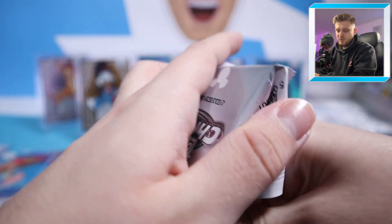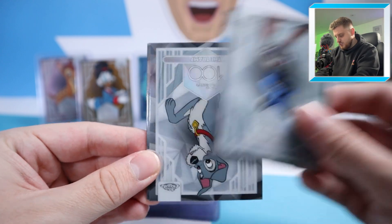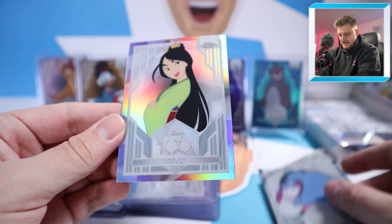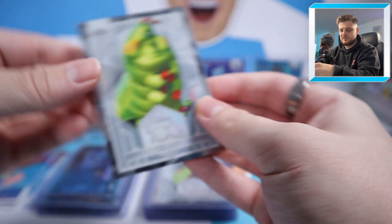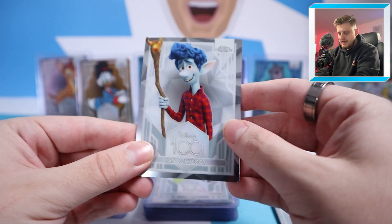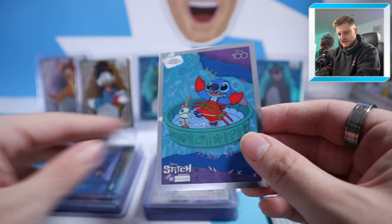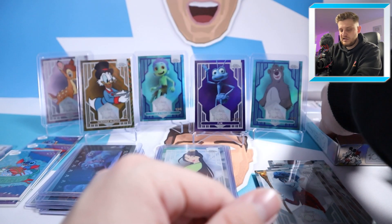Next pack: Judy Hopps, The Tramp, Eeyore, and a Mulan Refractor. Then Heimlich, the Evil Queen, Ian Lightfoot, and Stitch in Costume: Under the Sea. We want to see something lower than out of 50 — or even matching out of 50 — that would be nice.